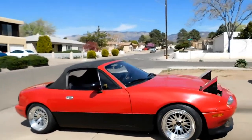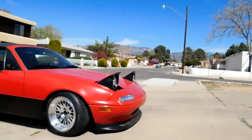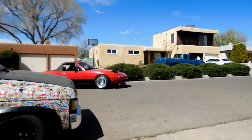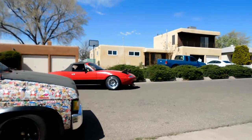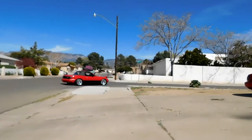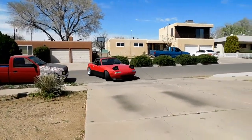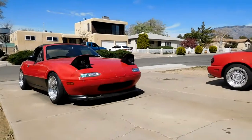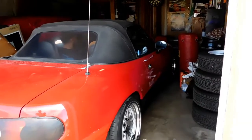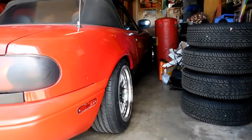Look at the wheels spin — check out the wheels. A little bit of scraping. Check that bad boy out, it's insanely cool now. All we need to do is get a hard dog roll bar. Just gotta get used to the low life.